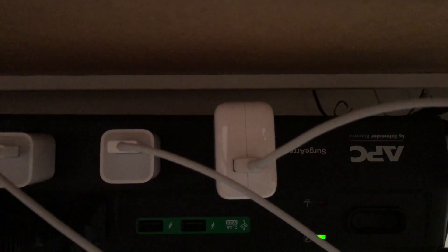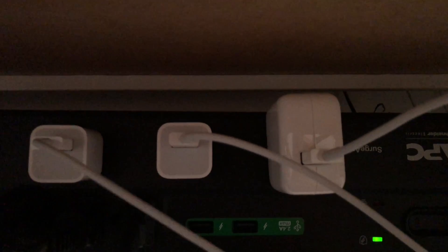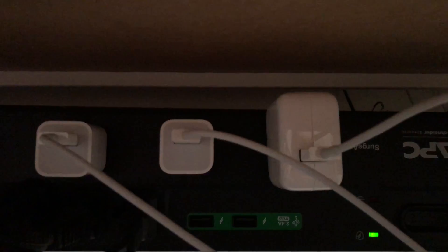You definitely do want to plug this into something that has at least 2.1 amps. Right now I'm running an APC Surge Protector, mounted underneath my desk. I have two USB ports right here which are protected — they put out 2.4 amps, so that's more than enough to do this.